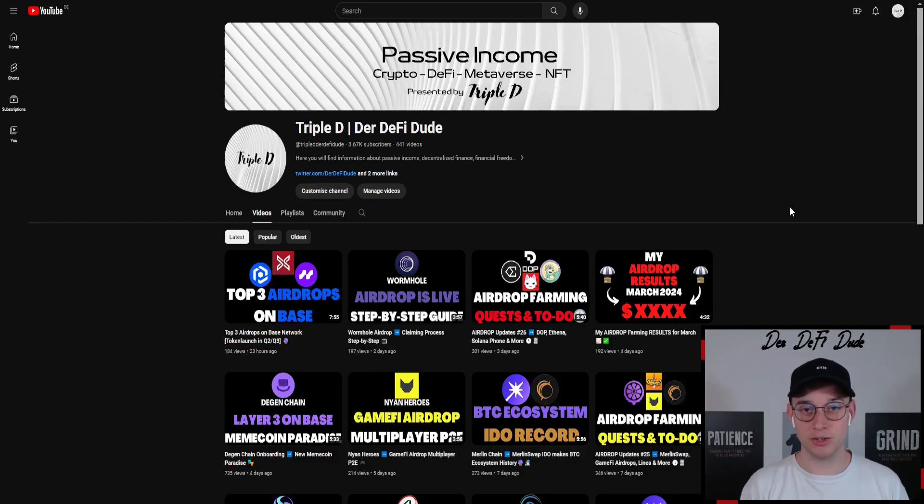If you don't want to miss future videos like this, feel free to hit the subscribe button — I release content on a daily basis. If you liked today's video, hit the like button as well. Thanks for watching and see you in my next one.